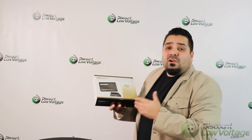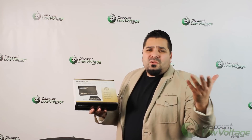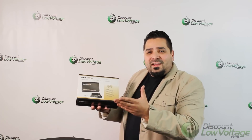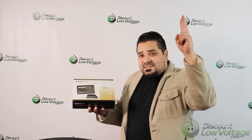We are an authorized Signimax distributor, so that's a nice thing for you guys to know — you can shop with confidence. We should have all of their products online on our web store, so go ahead and check it out. Any questions, call us, and thanks.